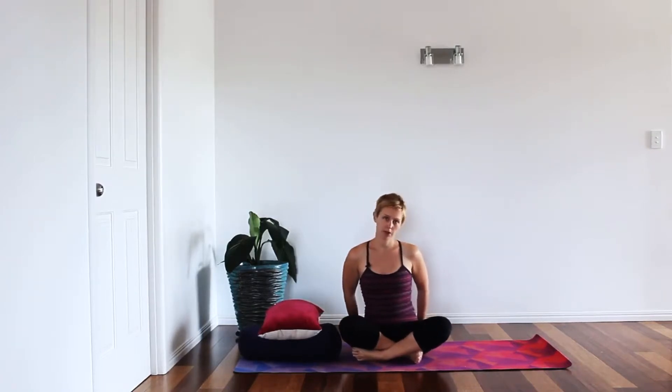Before we get started, I want to talk a little bit about the pelvic floor muscles so you have an understanding of where they sit. Take a seat and feel into those sit bones. The pelvic floor muscles sit like a hammock between the sit bones, the pubic bone, and the tailbone. Rather than thinking about them as just the external muscles we use when going to the toilet, think about them as a hammock that you want to lift up during these poses and throughout everyday life.